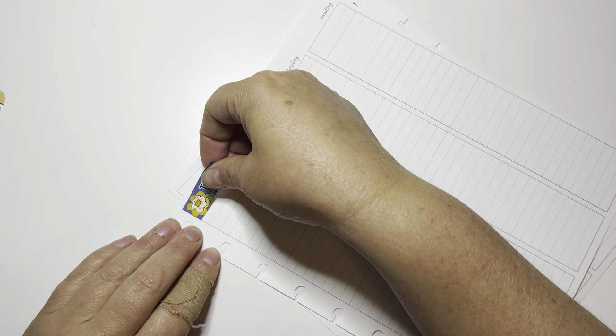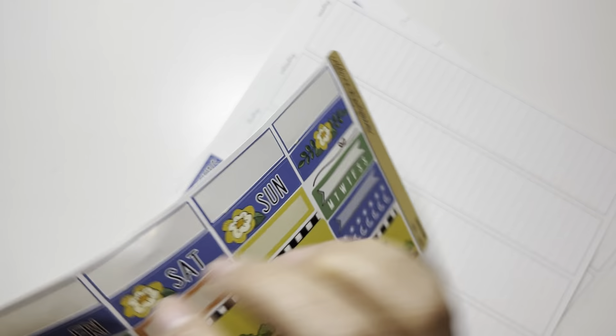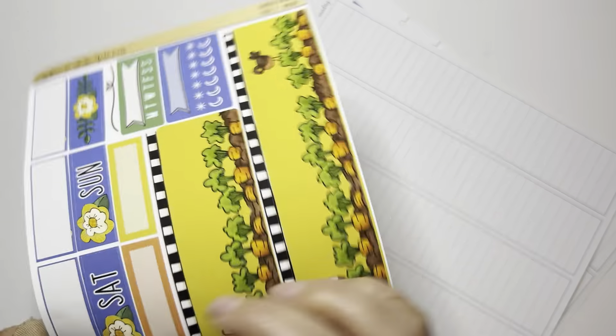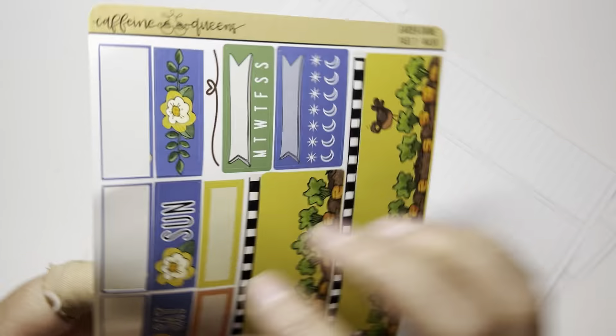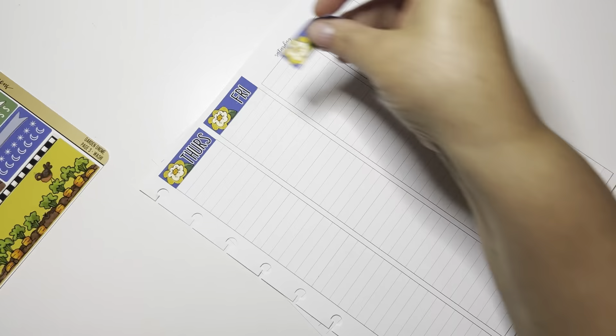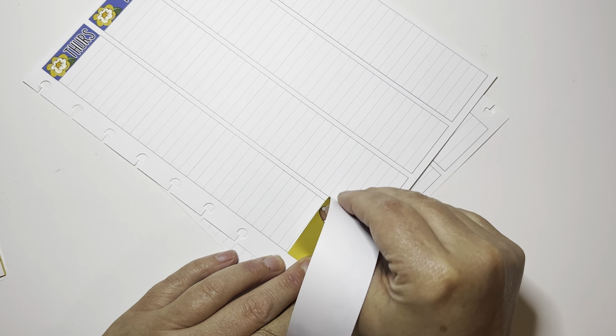Hi guys, welcome to my channel Brandy Plans. Today we're doing the pre-plan in my kids question journal. This is my 52 weeks of gnomes journal. I'm using this amazing gardening gnome kit from Caffeine Queens. I love their kits, and I especially love their gnome kits.